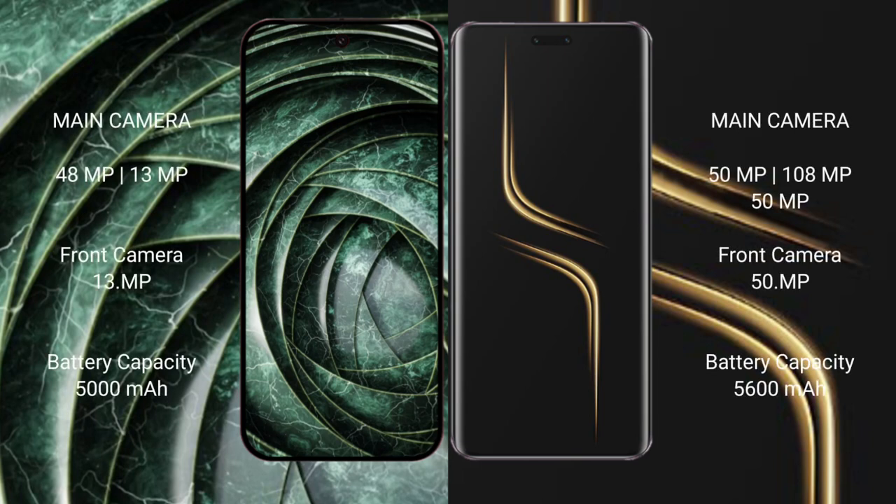Google Pixel 9a features a dual rear camera setup with a 48MP main lens plus a 13MP lens, and a 13MP front camera. Honor Magic 6 Ultimate features a dual rear camera setup with a 50MP main lens plus a 180MP periscope lens, and a 50MP front camera.